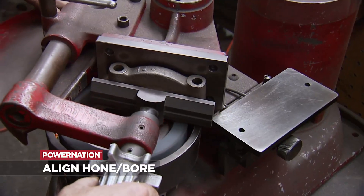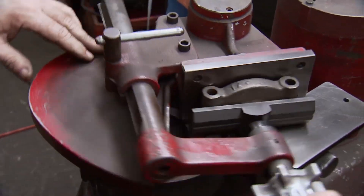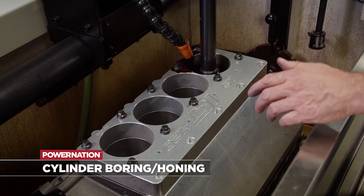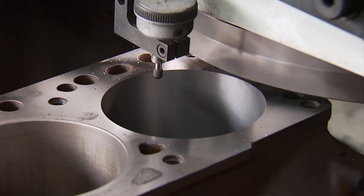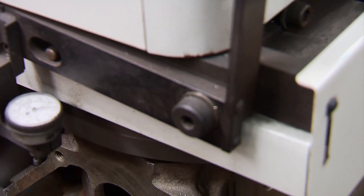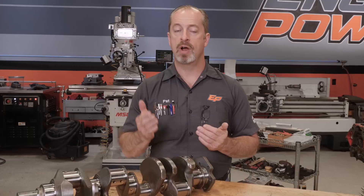We'll start with a line hone or line bore depending on what you're doing with your project — sometimes if you put an aftermarket cap on it has to be line bored first and then finish line honed. Then we go through the process of boring and honing the block for proper cylinder finish and proper size for your piston. Then it goes to machining the deck surfaces for your cylinder heads, making sure they are parallel and equal distance to the centerline of the crankshaft. There's also a similar process for cylinder heads — they have to be cleaned the same way, checked for cracks, and remachined: redoing the guides, the seats, and remachining the gasket surfaces.